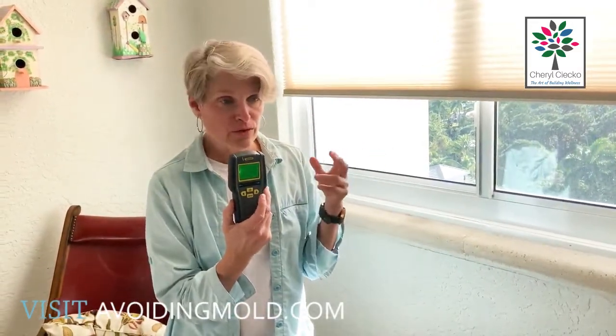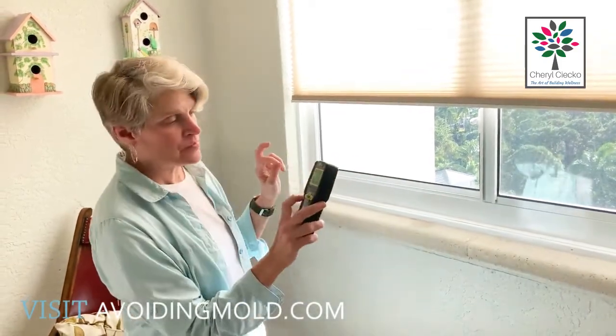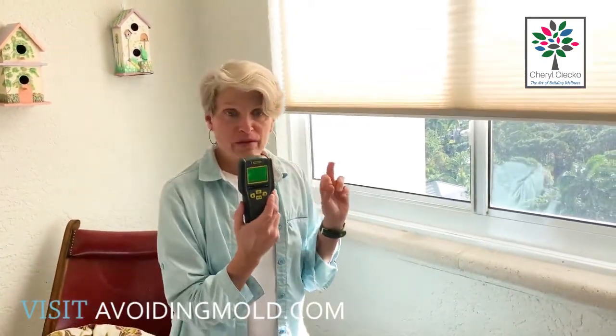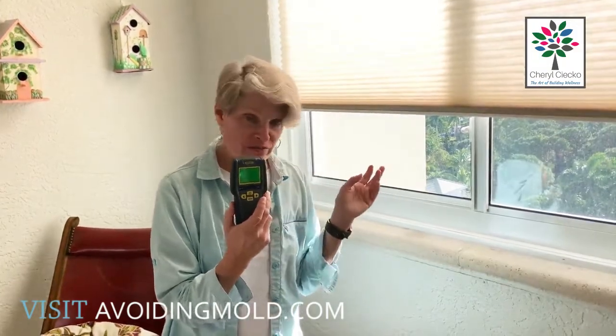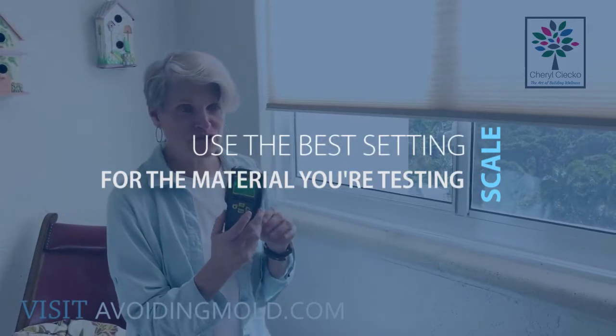Masonry is brick or concrete. I use this on concrete, even though it's technically not masonry, and I use it on tile — I'm going to explain how to do that. The final setting is wall, and that would be drywall — a completely different scale. Check out that webinar on my website for a lot of really good information.